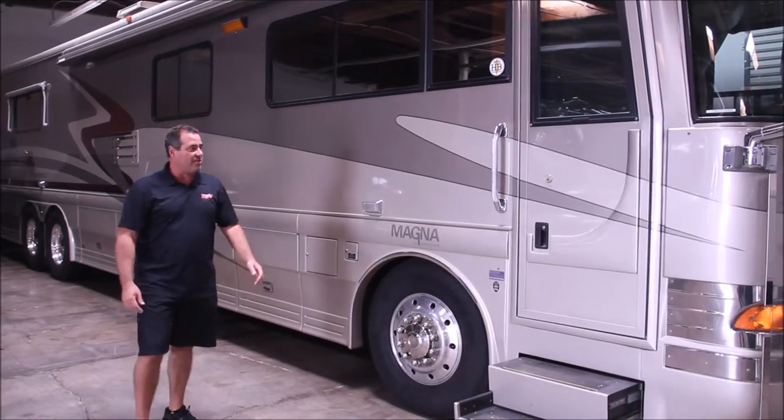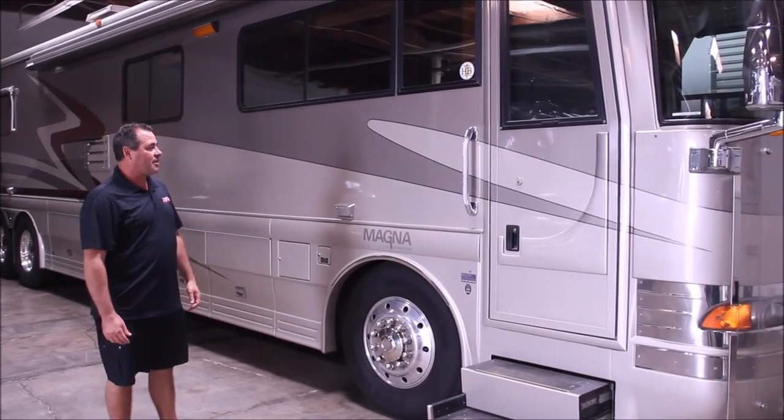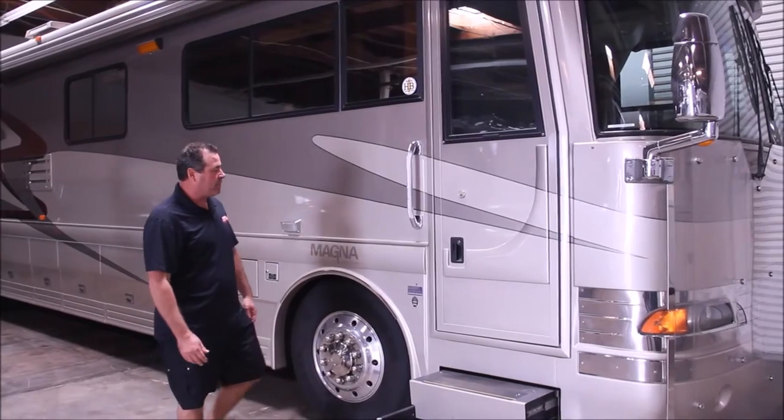And then we're going to do some interior work. We'll give you a little before on that and then there'll be some update pictures later.